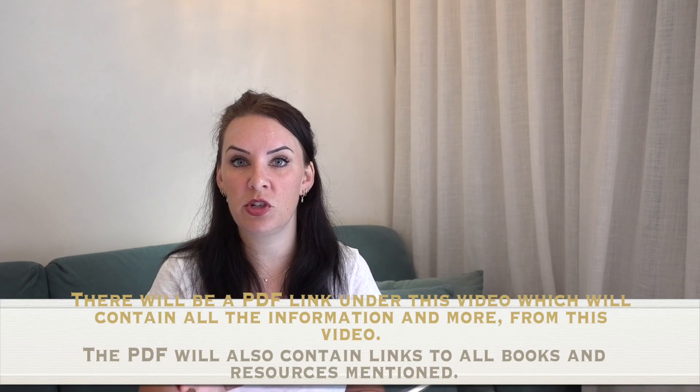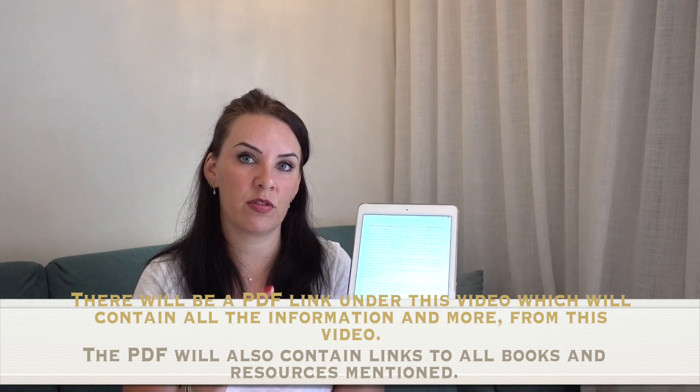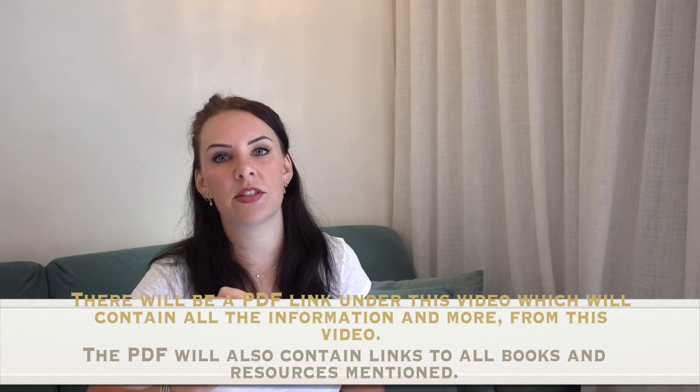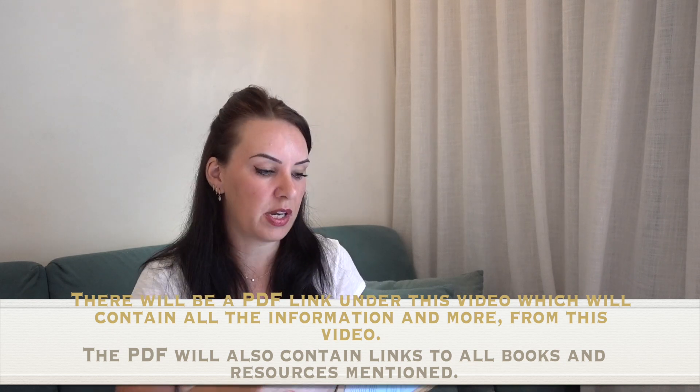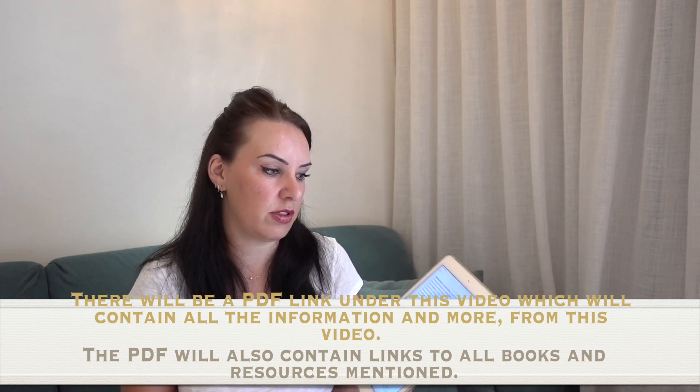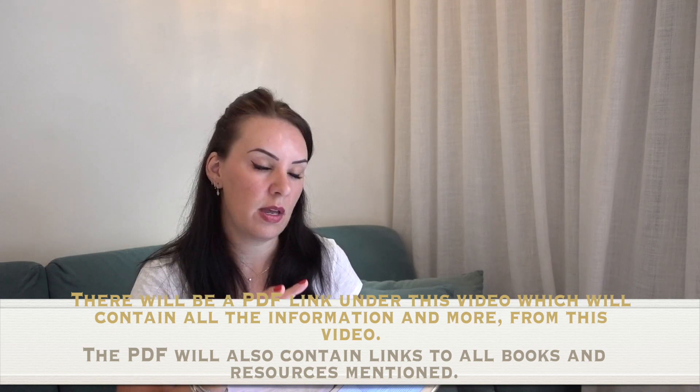That previous video went all the way up to about 24 months, covering technical things you should be learning as well as books and resources. Before I go any further, I should mention that I'm looking down because I'm reading off my iPad — I've made a lot of notes for this one. I'm also going to be putting this into a PDF format, so I won't go into huge detail on every technicality here since all that information will be in the downloadable PDF, which will be free and linked underneath this video.